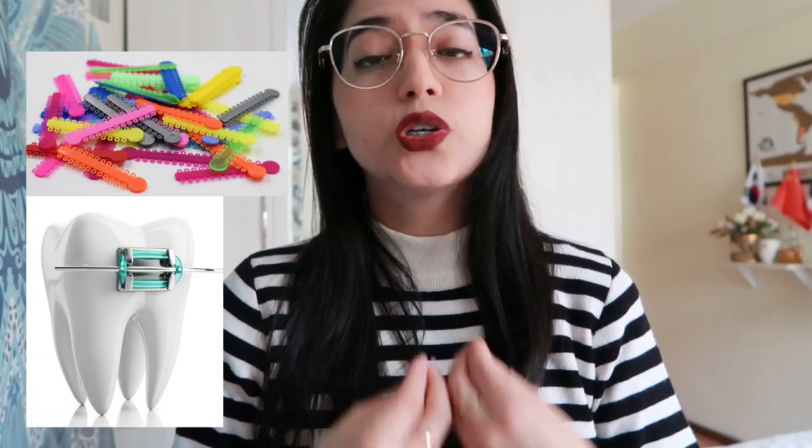Traditional braces are the standard set of small brackets connected to each other through an arch wire. In order to hold the bracket and the arch wire together, traditional braces use small o-shaped elastics that need to be changed periodically and come in different colors. In my opinion that's what makes them fun, because each month you can play with the colors, with the seasons — there are Halloween braces, Christmas themed braces — and that's super cool.